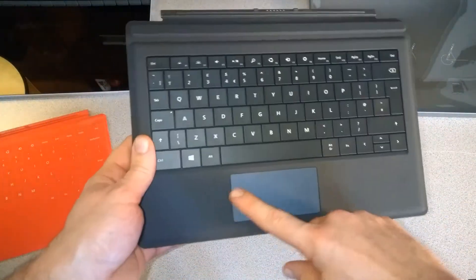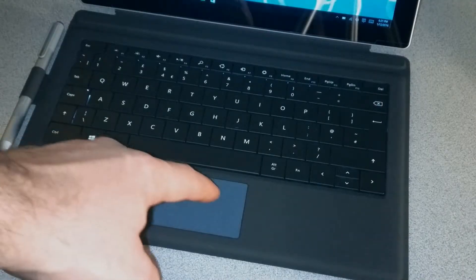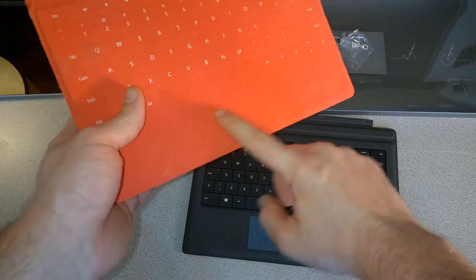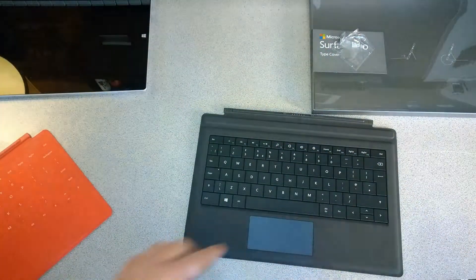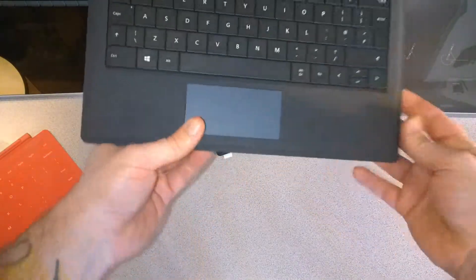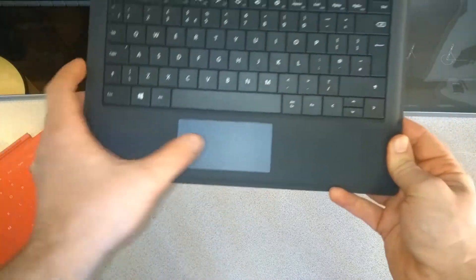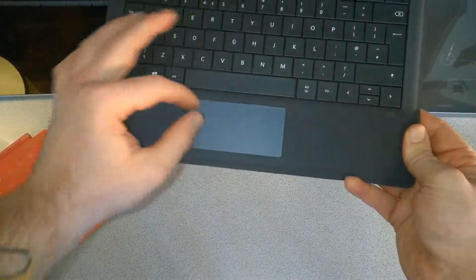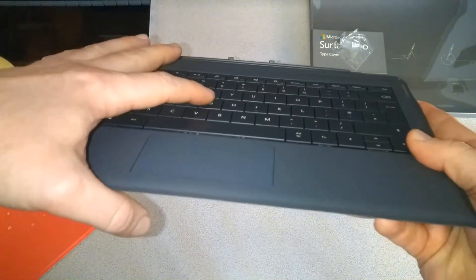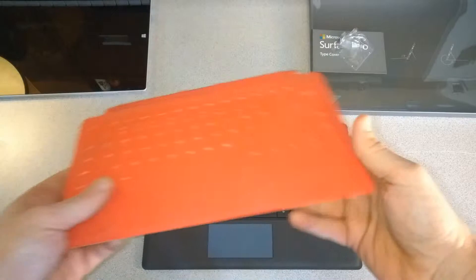Looking at the keyboard, we have a nice large trackpad that feels pretty good. The material is nicer than the old touch cover — this is slick versus rubbery — so you should have easier navigation. We have mouse buttons here; you can hear them click. It also supports gestures. The key travel is very shallow but definitely gives more of a typing feel versus the touch cover.